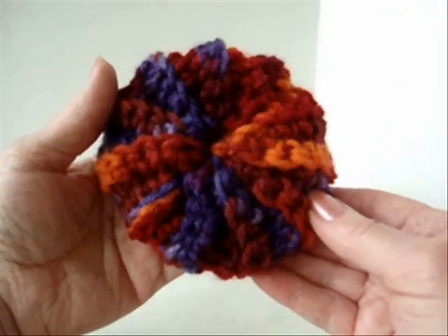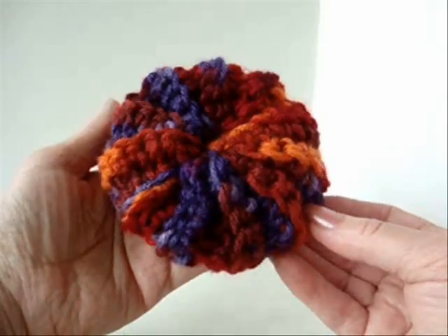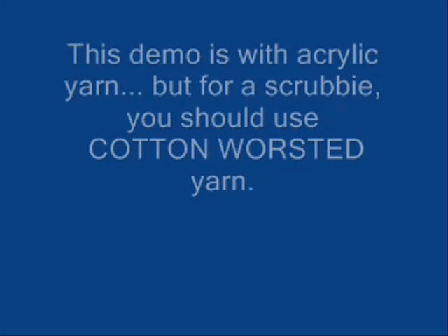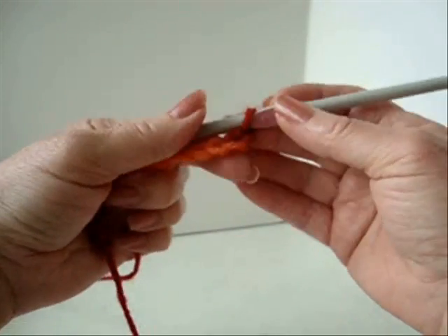Hi, everyone. This is Emmy. Today I'm going to show you how to make one of these kitchen or bath scrubbies. I'm going to work with a size 6.5 millimeter crochet hook in worsted weight yarn, and chain 14. This will be a small scrubby.